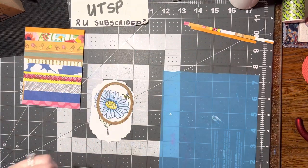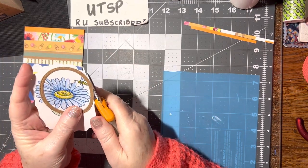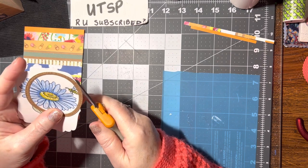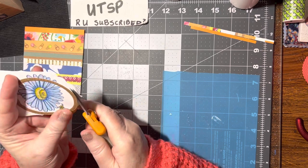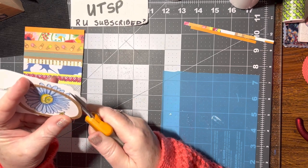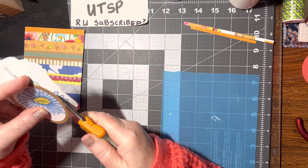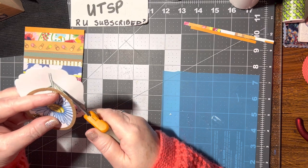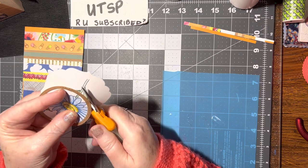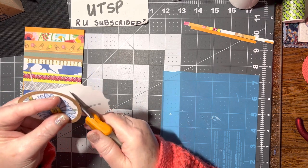Now I can put my crayons back and pull out my scissors, because what I'm going to do is cut around this frame. I could have pulled out my die set which cut this frame out — that would have been easier — but I figure, what if you don't have die cuts? How do you do it? And there are a lot of times when I don't have the die cut I want and I do stuff like this.